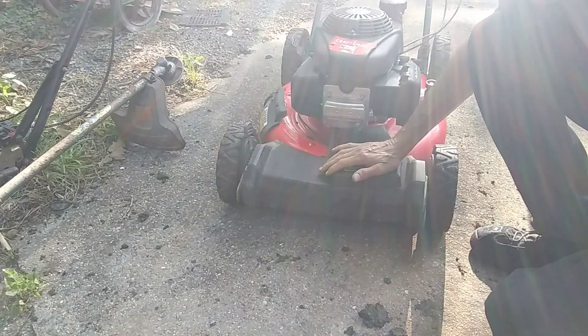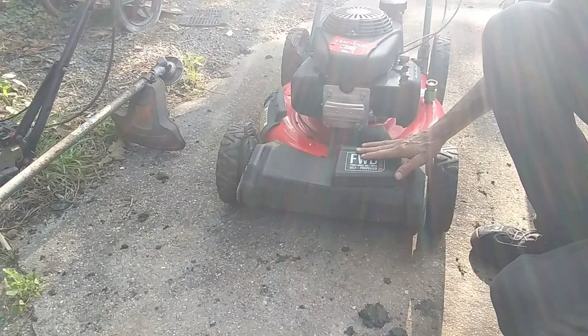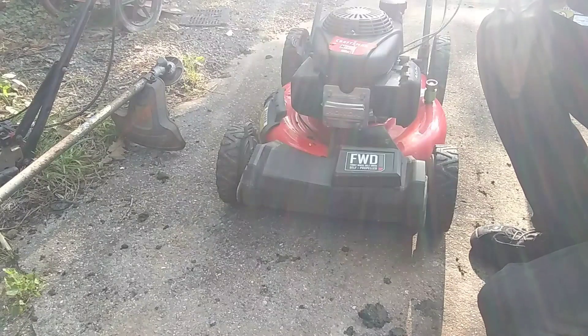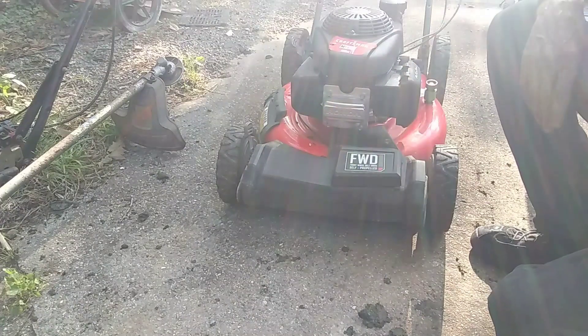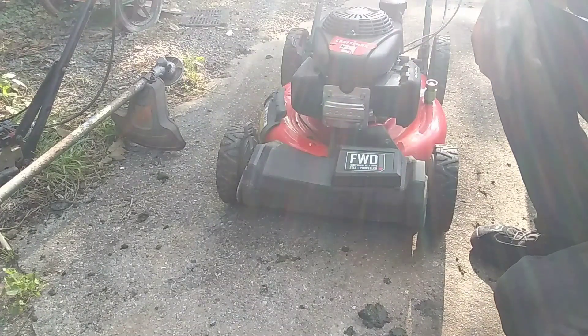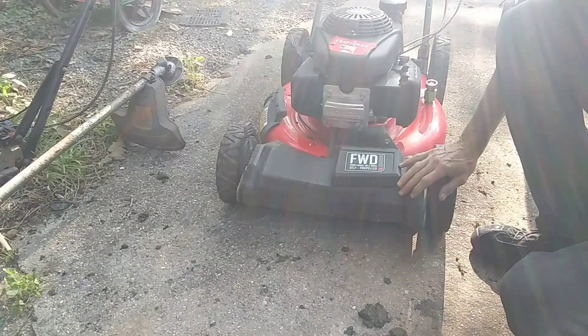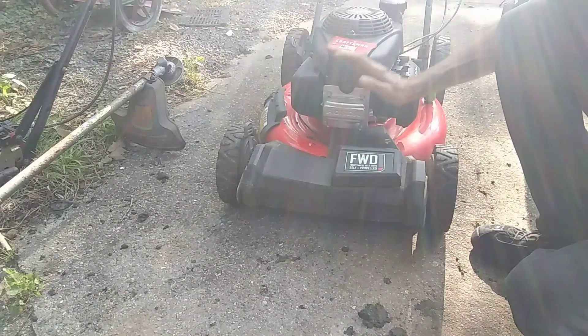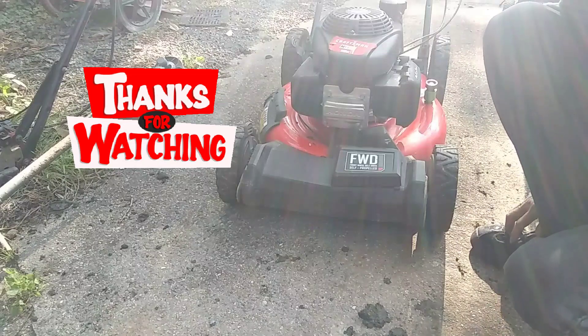All right, so if you're having problems with your drive belt, this applies to the Craftsman M250 and the Troy Built TB210 — it's the same exact lawnmower, just different stickers. I hope this helped you guys out. Send me a t-shirt or a hat if you want me to wear it in my video — I'm going to try to do that once a week. Thanks for everybody's support, I certainly appreciate it, and things are looking up at Jungle Bob Repair. We'll catch you on the next one — Jungle Bob out.